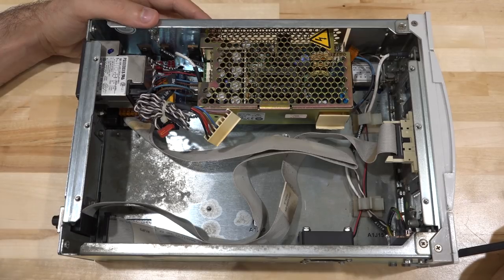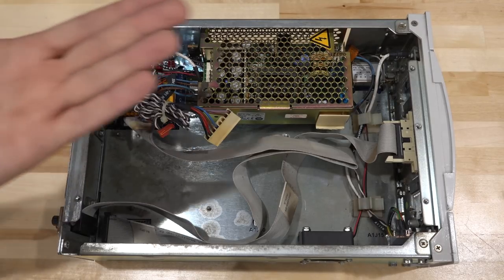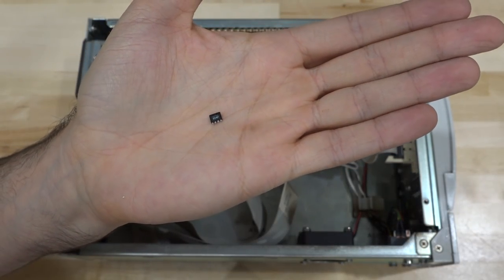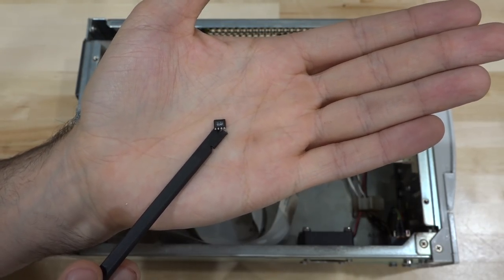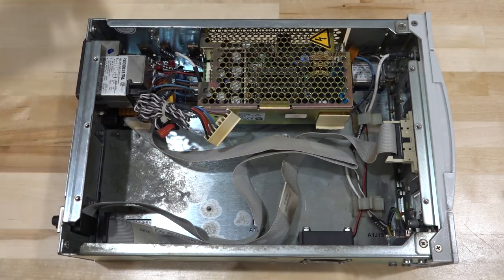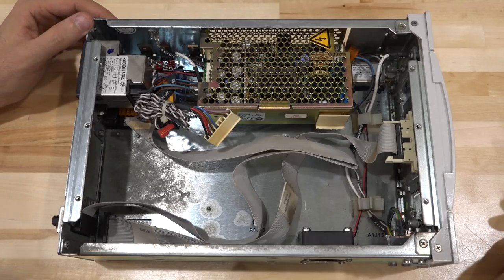It looks like someone might have had at least an attempt at this, and I hope they didn't cause too much trouble. The other thing that was really surprising was when I opened it, this component fell out. I take a quick look at it — this might be a Hall effect sensor, which makes it even more unusual. I hope it's not from this unit, but if it is, we need to find out where it came from and how to replace it.